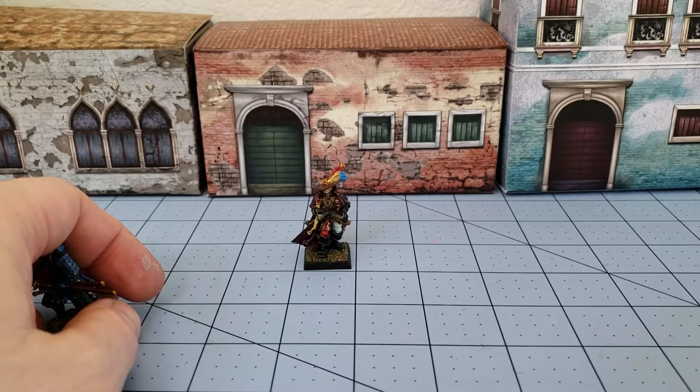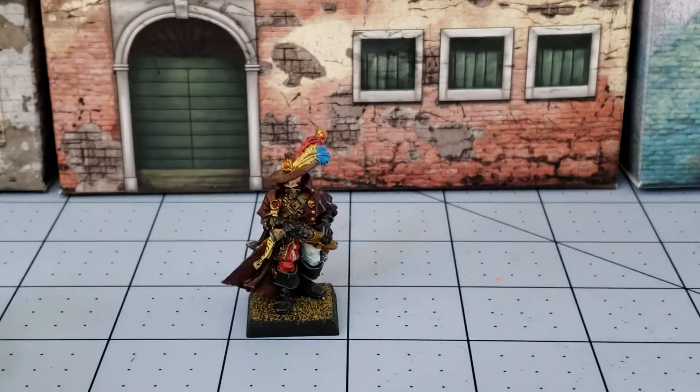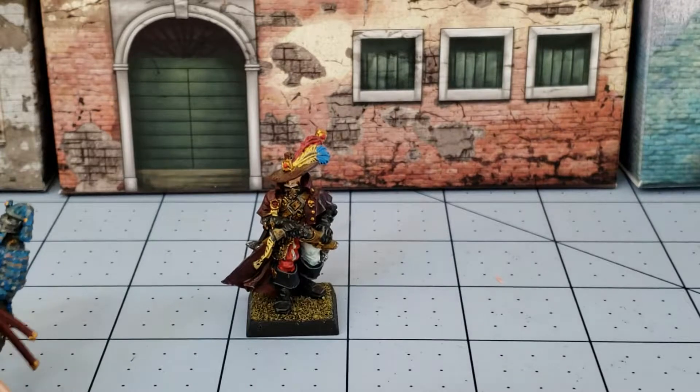Hello once again folks, this is Highlord Tamburlaine with another Obscurity and Miniature. Today we're going to take a look at what I actually got painted this week — not the Inquisitor Witchfinder, whatever he's called, but the other guy hiding in my hands here.